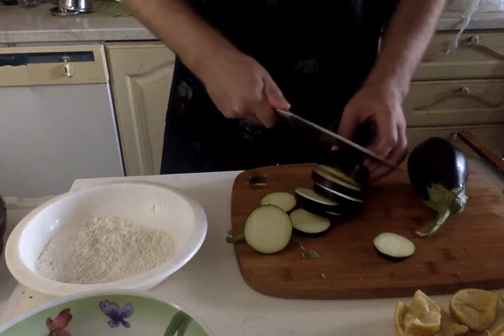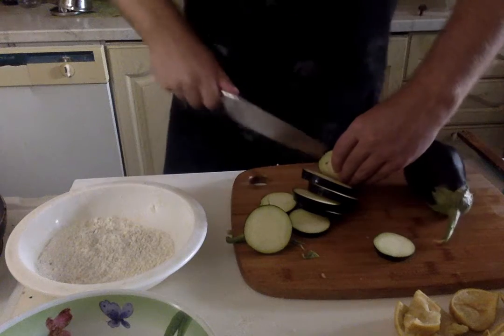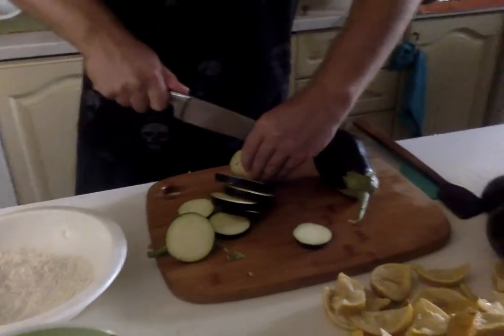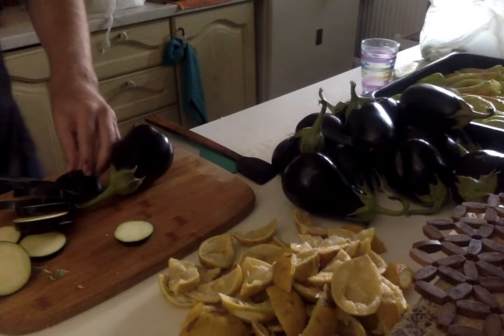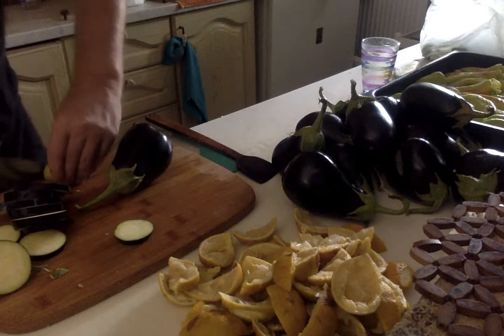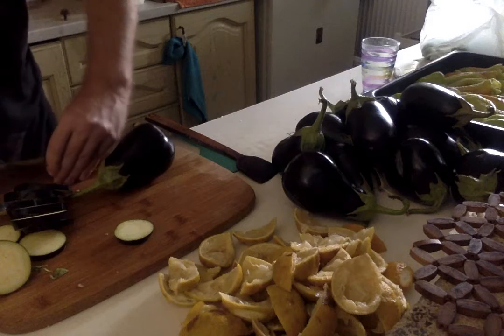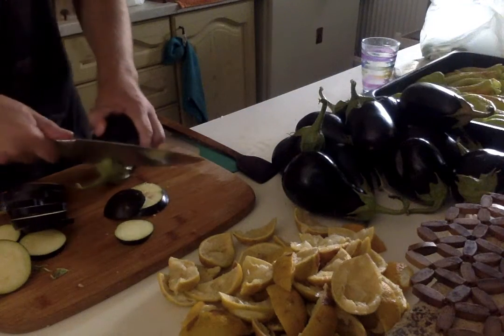So we're cutting some eggplant. They're about one centimeter, half an inch thick. Where did all those eggplant come from? Oh, from our garden. This thing has been a cornucopia of eggplant for sure — so many, and there are even more from the garden that you can't see.